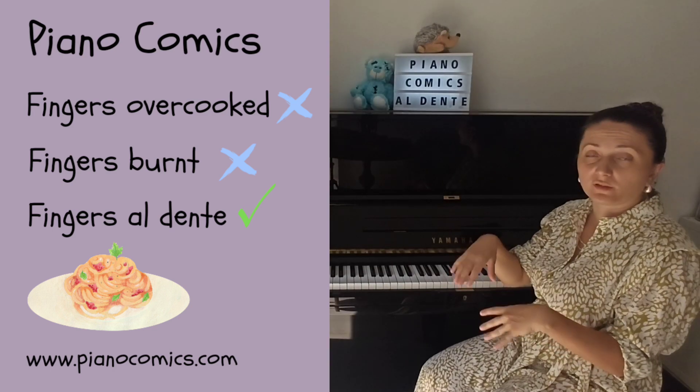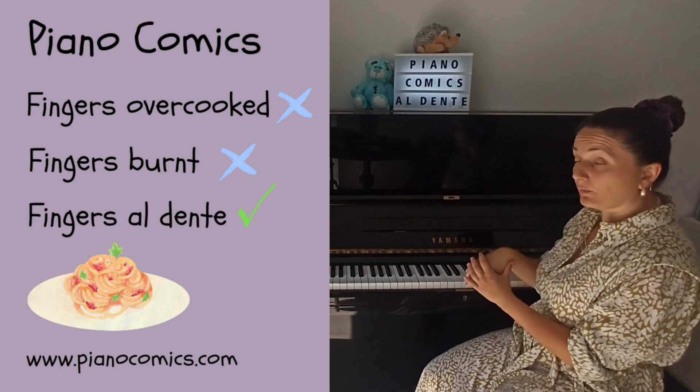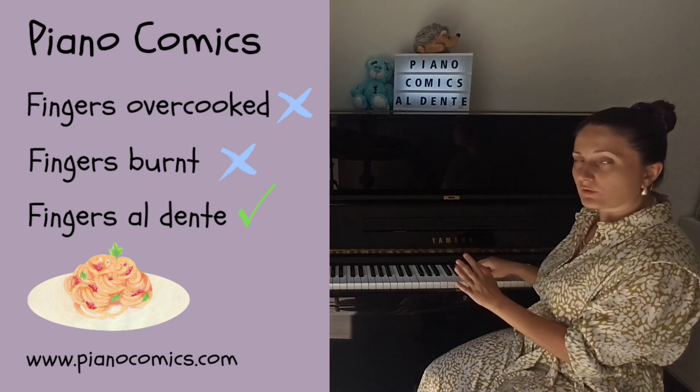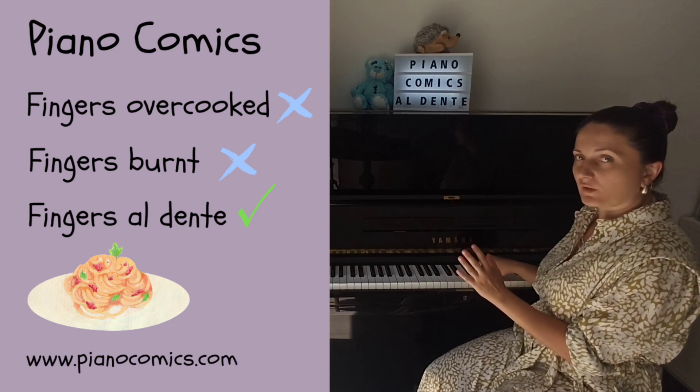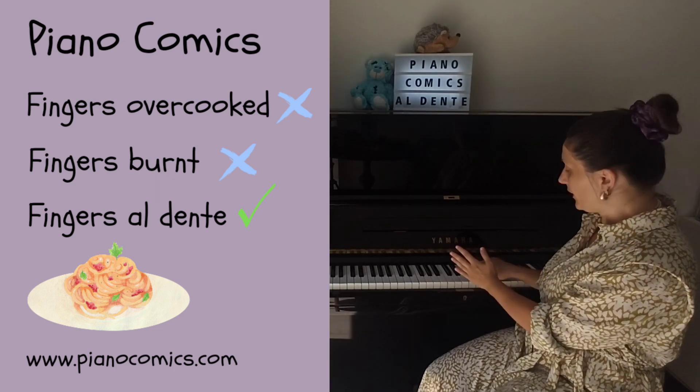On the other hand, they cannot be overcooked to the point that they become so light that when your students play, you can do this without warning them — apply a little bit of power with your hand while they play.